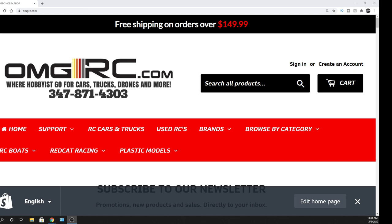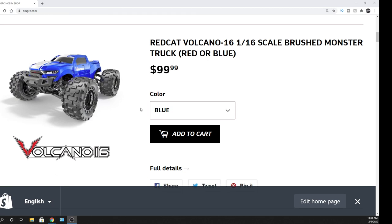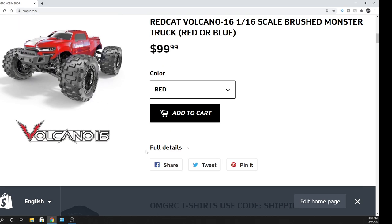This is a 1/16 scale brushed RC. It comes in two different options, blue or red. I'm kind of leaning towards the red — it looks really good. Nice new tires on it. I like the little Red Cat sticker. Let's go ahead and check this thing out.